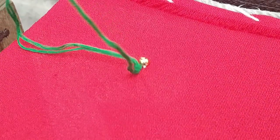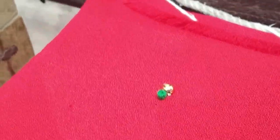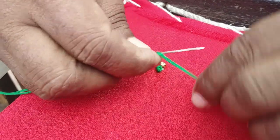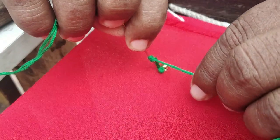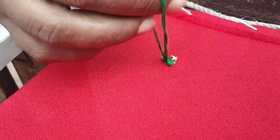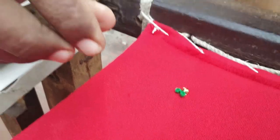First, we use the bead in the first position, then we use the bead in the second position. We continue placing beads in the first and second positions.